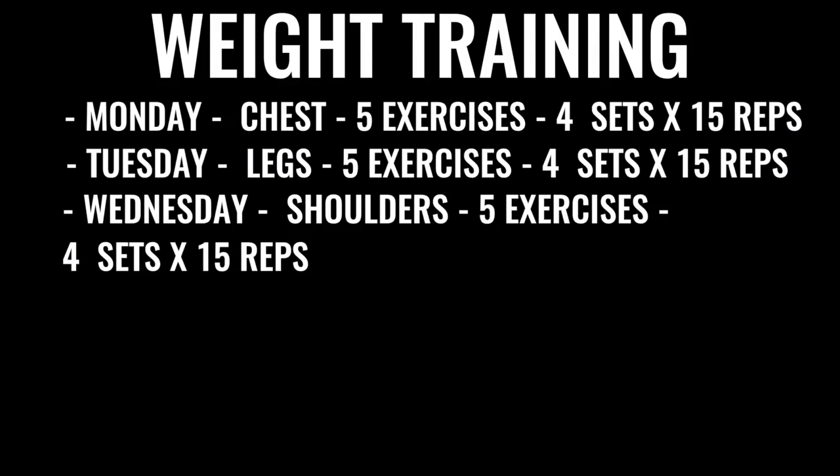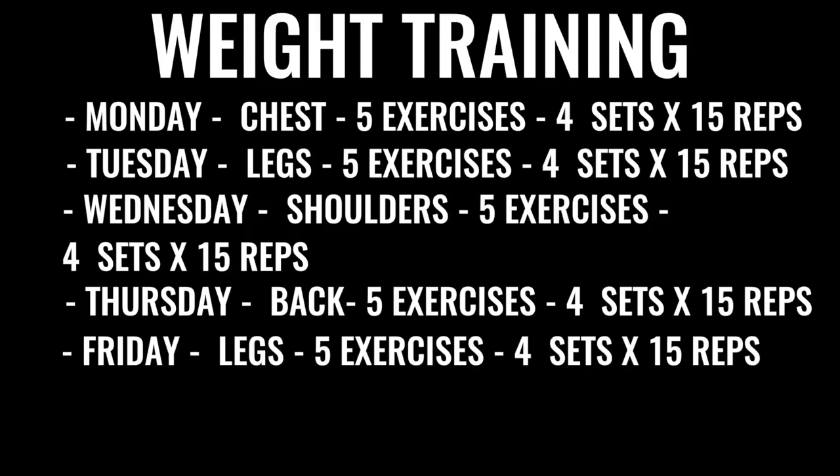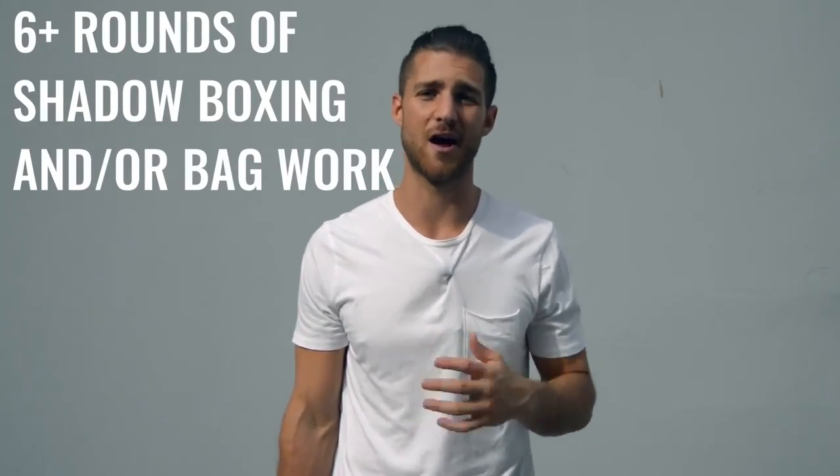Wednesday we got shoulders — five exercises, four sets for each exercise, 15 reps per set. Thursday we've got back exercises, same regimen. Friday we're going to do more leg work, really focusing on high reps, low weight, and again all explosive weight lifting. After finishing up the weight training, you're going to go back and do either some more shadow boxing or some bag work — at least another three to six rounds. In total, this is going to take you between three to six hours a day depending on how you space it out.